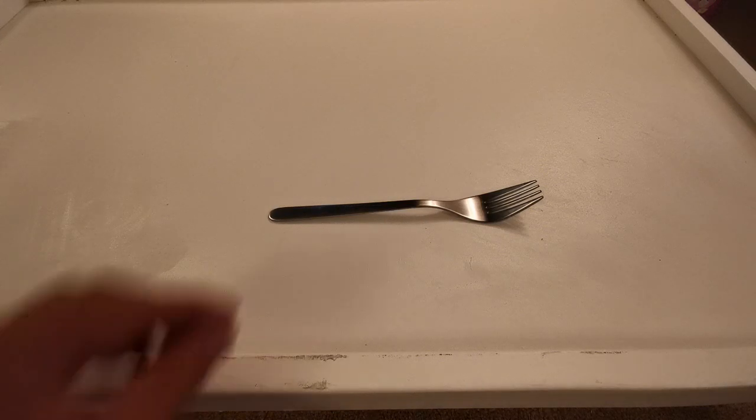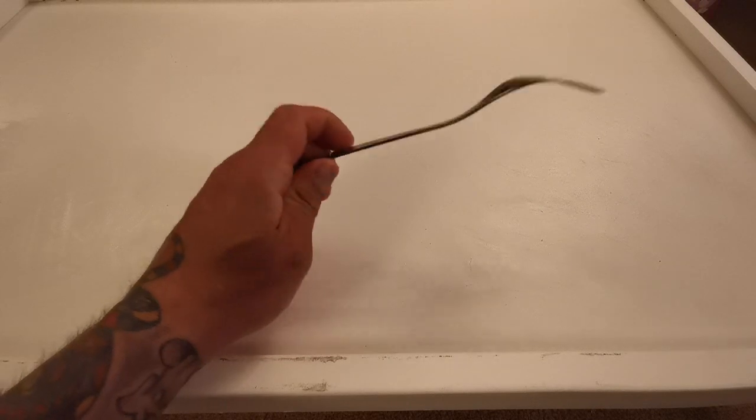Now we're doing the fork. The fork — it's been a bit of a headache. This one's not that exciting, but still, you can get a pack of these forks for one pound.